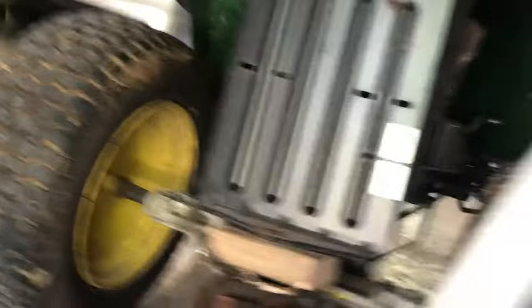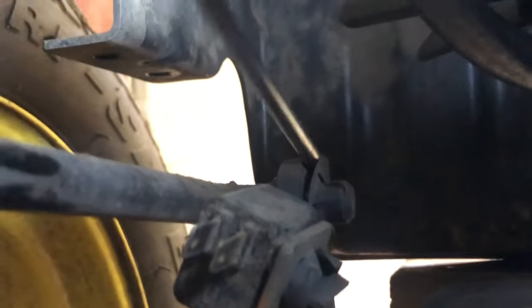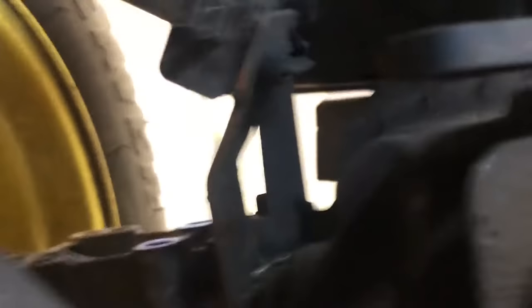Don't go too high because you've got to undo some cables and another rod. Now take that cable off here and the forward reverse rod — there's a clip back there. It can be a pain but it will come out. Got it — take that rod out, and all that's left is your belt.